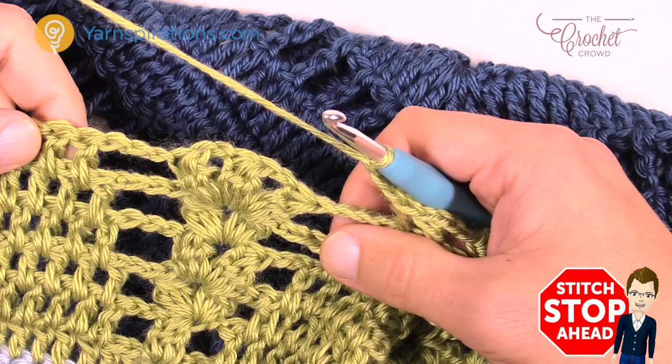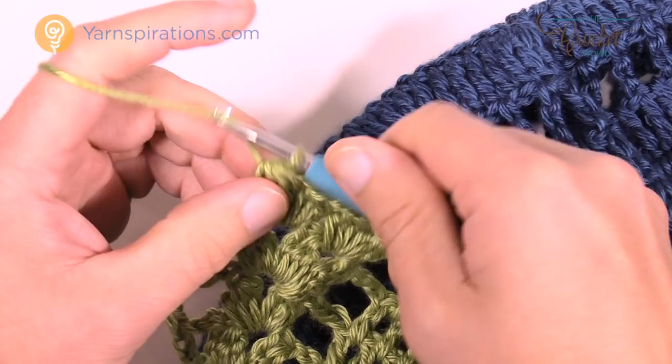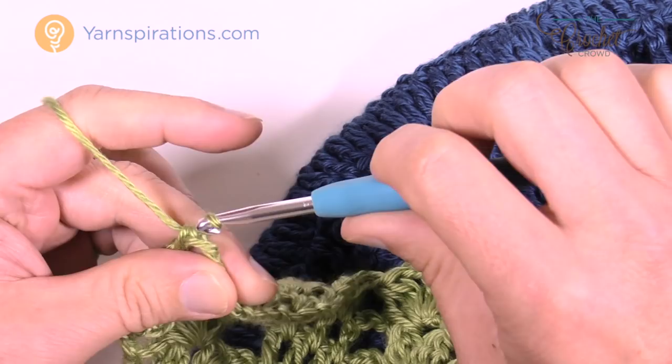Coming up to the end of row number 23 — just did my last set of clusters and I'm chaining three, then right at the very top of the turning chain I'm going to put in two double crochets to finish. We've got only one more row to go. We're going to go labor intensive on the clusters to give this the final look it deserves and you can see it looks really quite amazing.